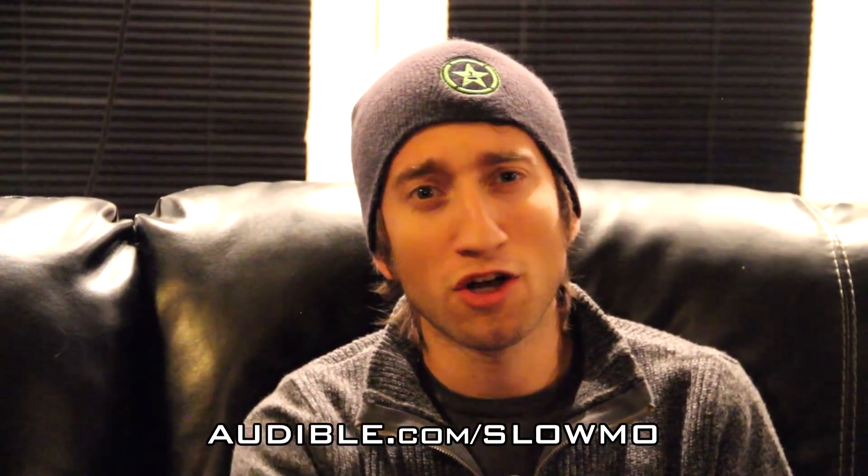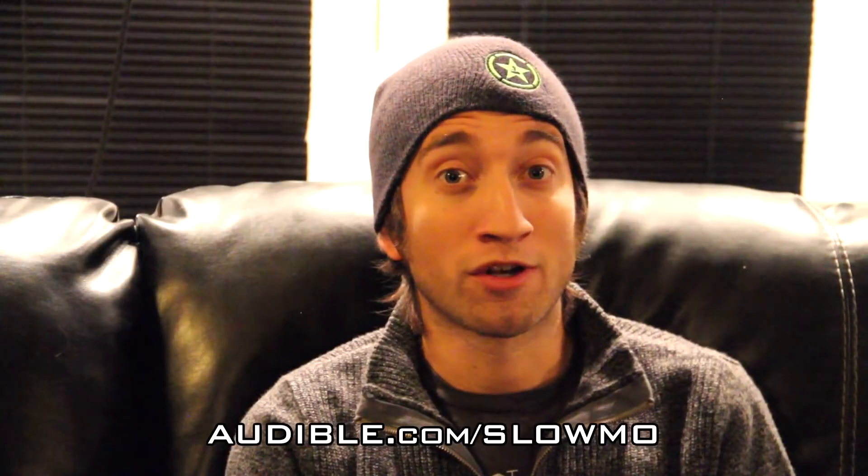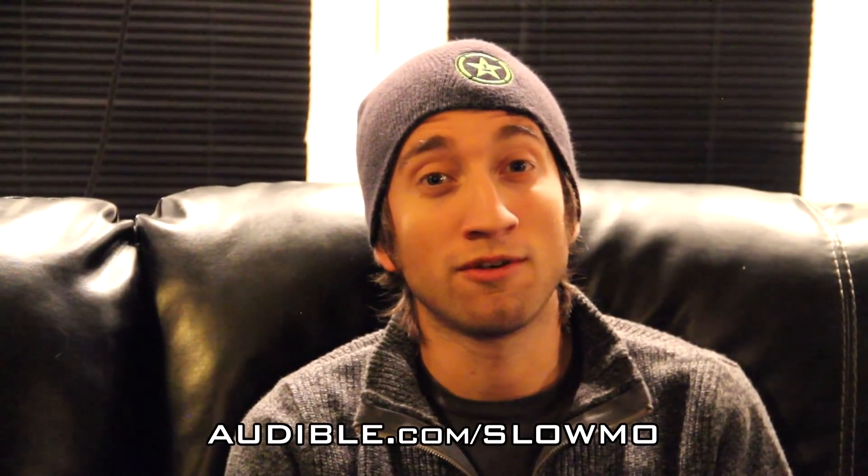This video was brought to you by audible.com. If you sign up using the link audible.com/slowmo, you will get a free audiobook — pretty good. There are actually over a hundred thousand to choose from. This time I'm going to recommend the Steve Jobs biography — pretty interesting. Also, you should subscribe to the Slow Mo Guys because you want to know when a new slow mo comes out, right? Good — click subscribe.